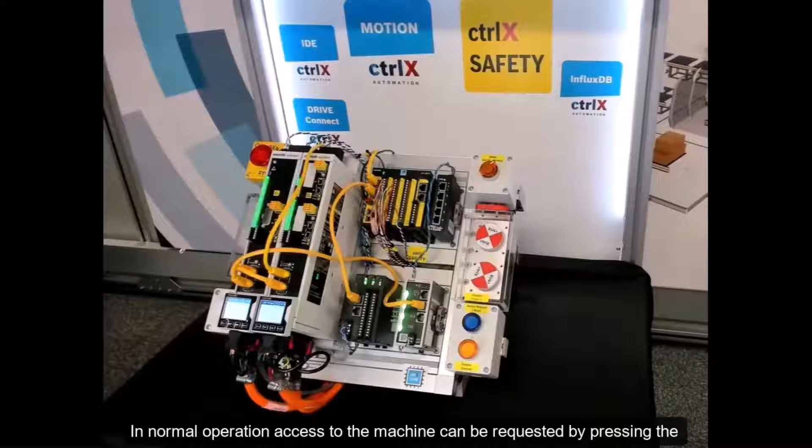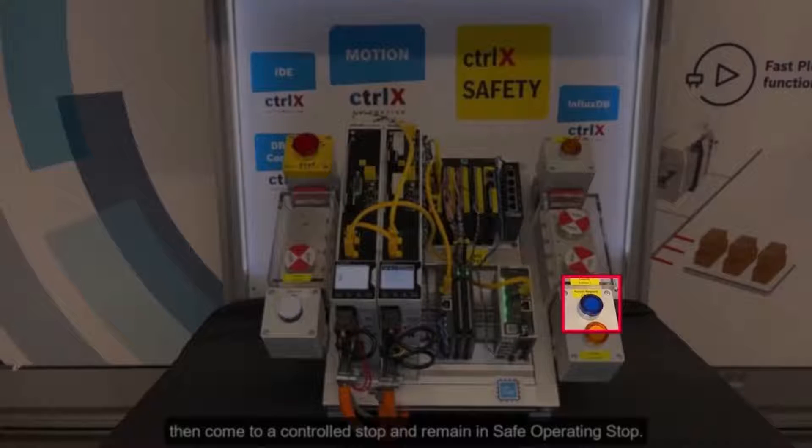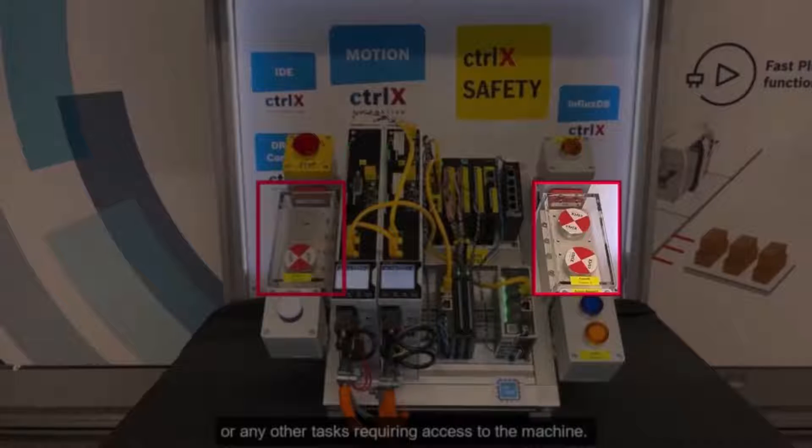In normal operation, access to the machine can be requested by pressing the access request button. The system will finish the current cycle, then come to a controlled stop and remain in safe operating stop. Now the guards can be removed to clear product jams or any other tasks requiring access to the machine.